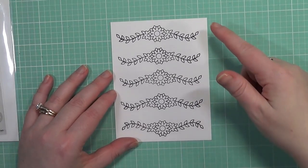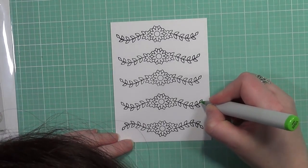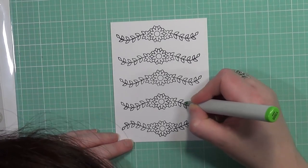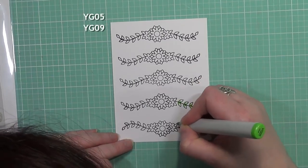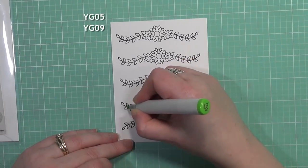I thought I'd create a background with it and I literally eyeballed it. I was actually pretty surprised that I got this lined up as well as I did, but it's actually pretty easy. And if you don't have a stamp positioning tool, it is very easy to line up with that one, so I just wanted to put that out there.